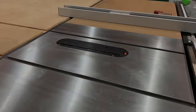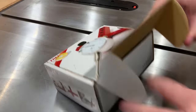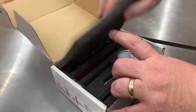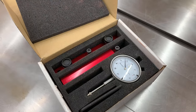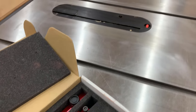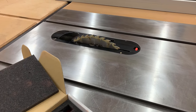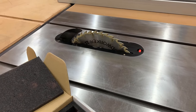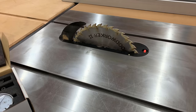Hi everyone, my name is James and welcome to Kings Fine Woodworking. I've been getting a lot of requests from people in our community and from YouTube in general on how to align the blade of the table saw — it has to be aligned to one of the miter slots — and today I'm going to show you how to do that as well as some general table saw maintenance that I do to tune up the table saw at the beginning of each year.